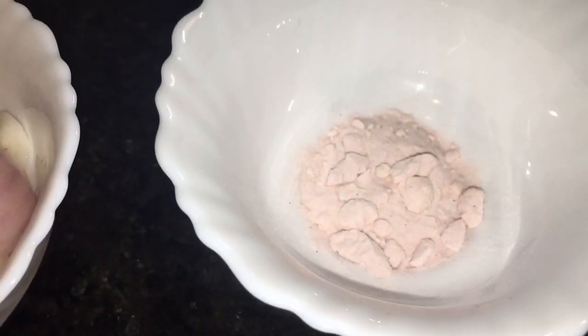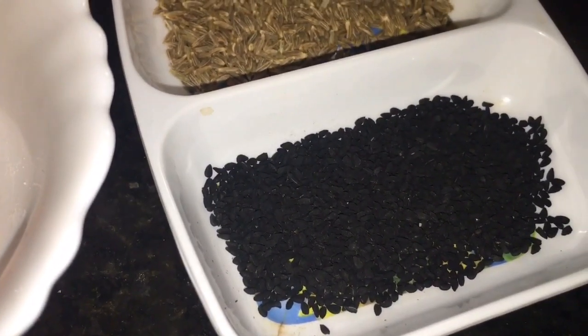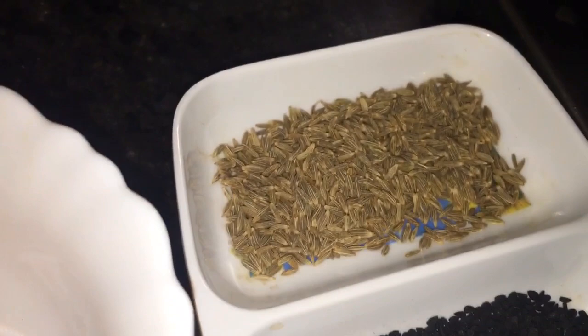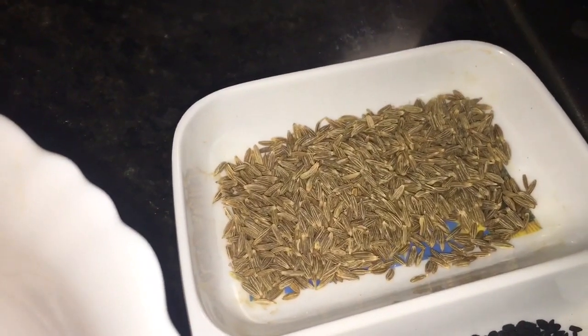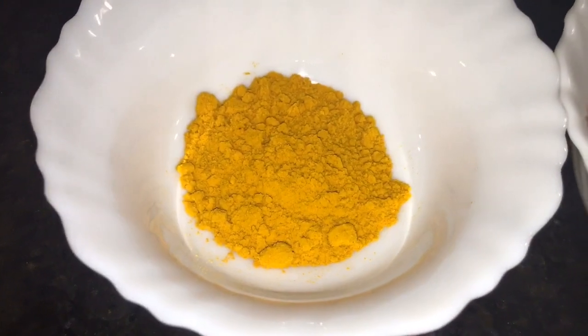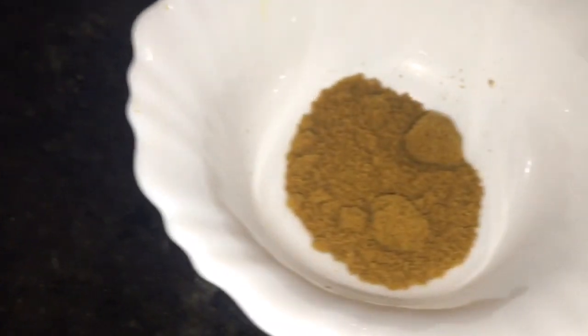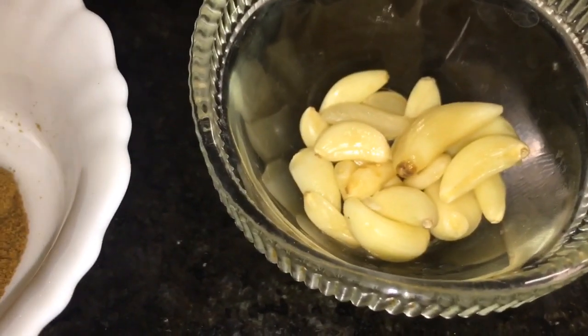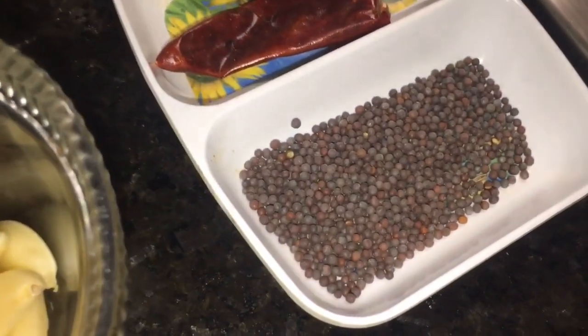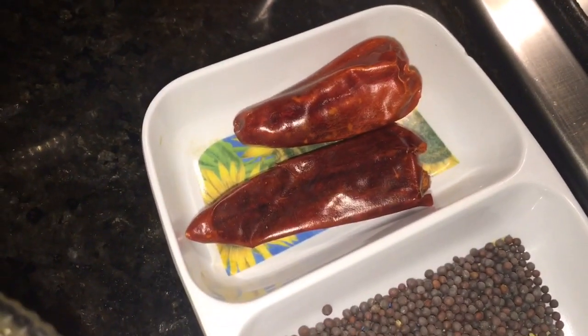This is black salt, or kala namak. This is nigella seeds, that means kalonji, also called kalo jeera. This is cumin seeds, or jeera seeds. This is haldi powder, or turmeric powder. This is Kashmiri red chili powder. This is jeera powder, or cumin powder. This is lasun, or garlic. This is mustard seeds, or sorso, and red dried chili.